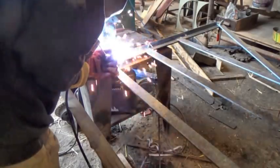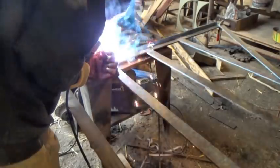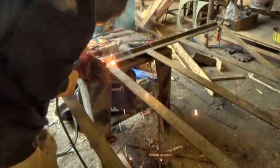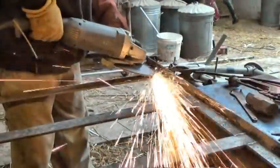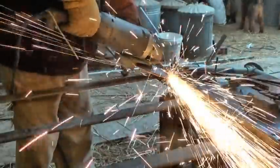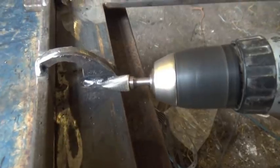Back in the workshop, hoping the clamps didn't move on the bumpy journey back from the posts. Then I welded up the seams with my stick welder. If Father Christmas is watching, I'd like a MIG welder please this year — I promise I'll be very, very good indeed. Lots of welding and grinding and grinding and welding. It's noisy and tedious, but I have learned that the cleaner the welding is, the better the galvanizing goes.